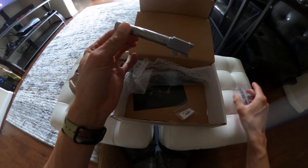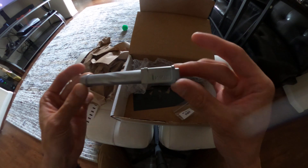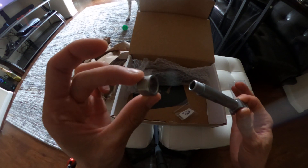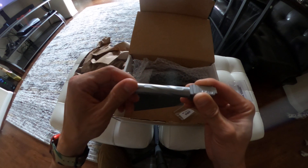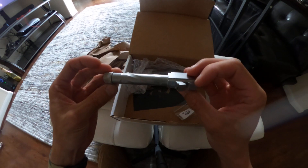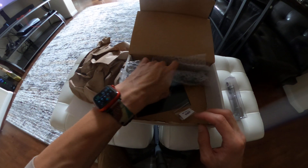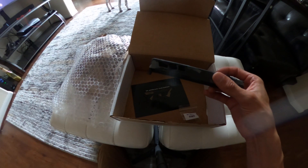Wow, that is beautiful. I've ordered a lot of barrels and slides from Zafiri — from them — years and years. This is 2021. Here it is with the thread protector. It's a 9mm barrel for the Glock 19.